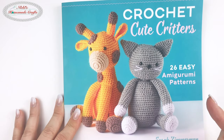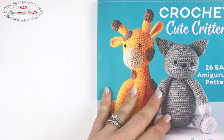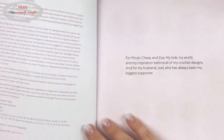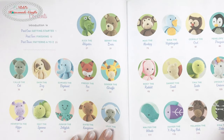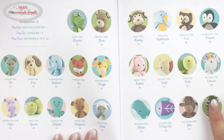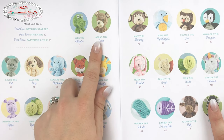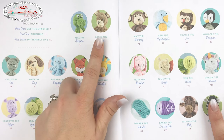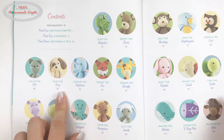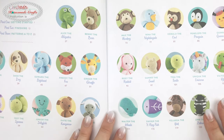Let me show you what's in it and how it's broken down. You have all these different patterns — 26 of them — lined up by the alphabet: Alex the Alligator, Benny the Bear, Callie the Cat, Dash the Dog, all the way up to Xena the Zebra.